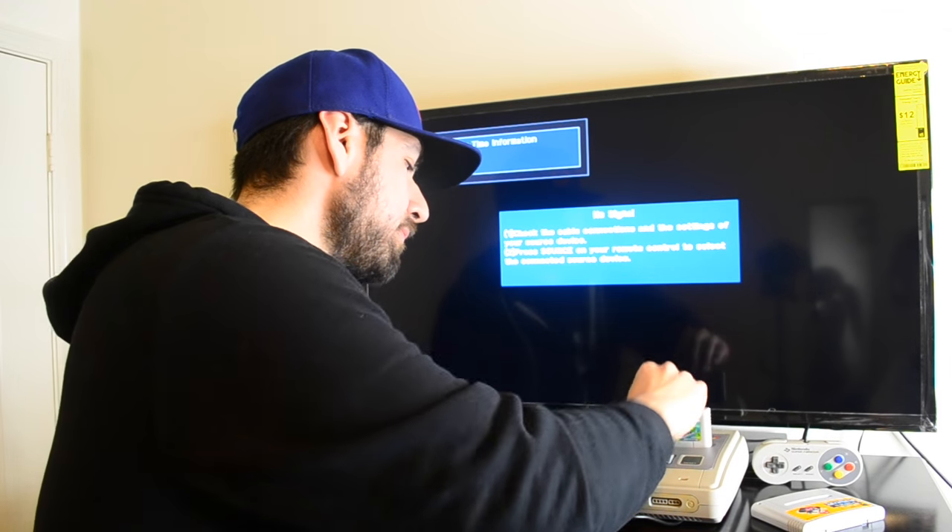Now this is Yoshi's Island, which hasn't been cleaned — God knows when. Let's see the screen... so let's get it clean.